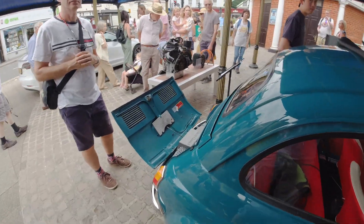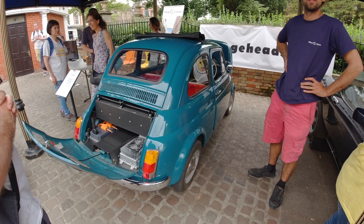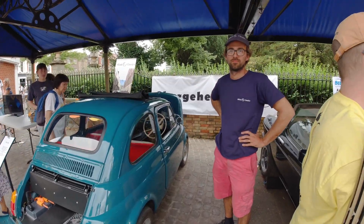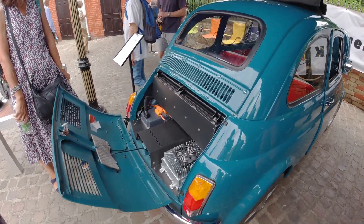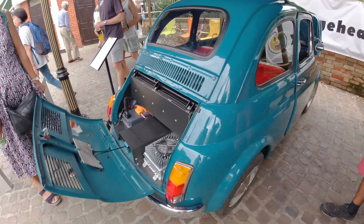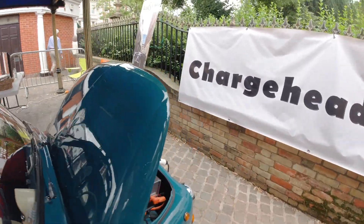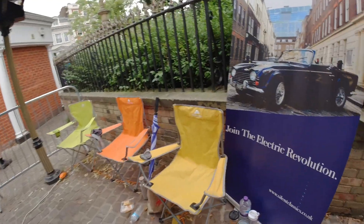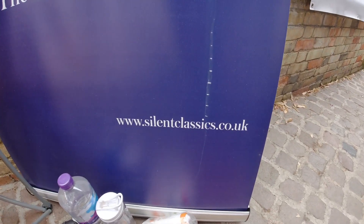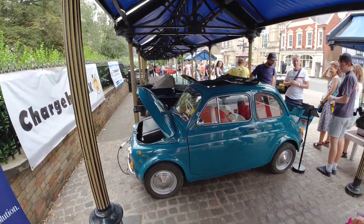There we go — that is a summary of Jack's Fiat 500 electric, which he's done for a customer. Absolutely amazing. Thank you Jack for showing us and for coming down to the show today. If you've got a Fiat 500 or any classic car you'd like to convert to electric, come and see Silent Classics — the website is silentclassics.co.uk and they are in Dorset.